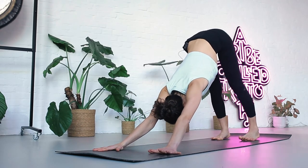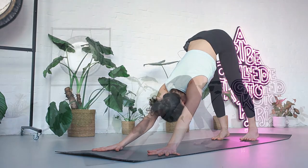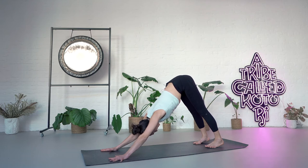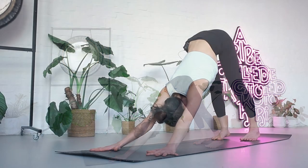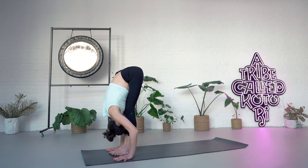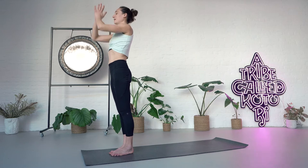Breathe — one, two, three, four, five. Soften the knees, look forward. Inhale, step or hop. Lift your head. Exhale, fold. Inhale, bend the knees for chair, arms come up, look to your thumb. Exhale, release. Tadasana.